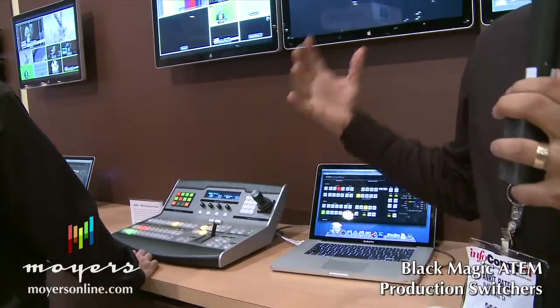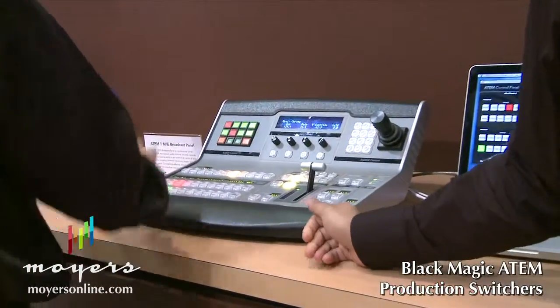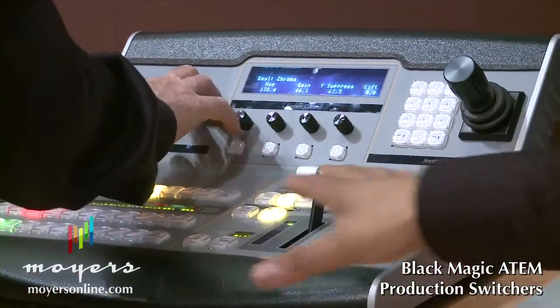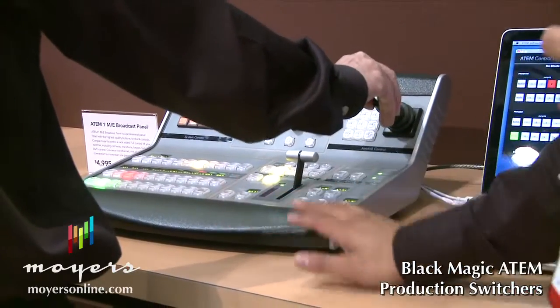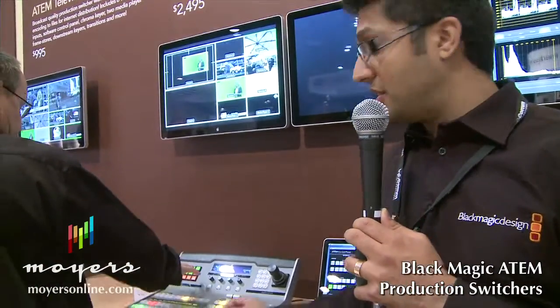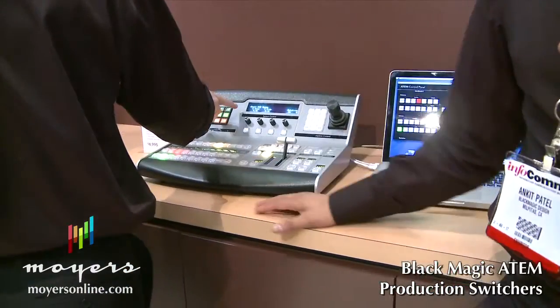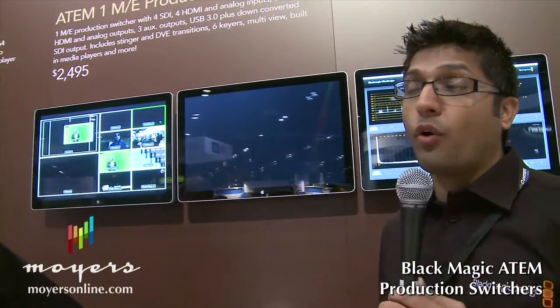You can start off with just the switcher and the software, and then at a certain point if you feel like you need a faster, more robust panel, you can move on to the broadcast panel. The broadcast panel is a $5,000 option that connects over ethernet, just like the software panel, and lets you control the switcher similarly — you have your preview bus, your program bus, a fader bar for mix and wipe transitions, a joystick to move and position the DVE, and hard buttons for overall control. The switcher is very easy to use and available at an affordable price point.